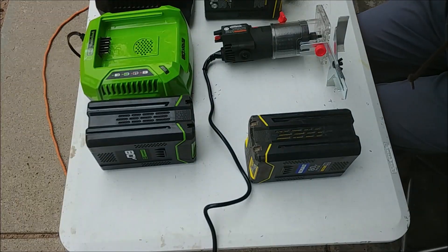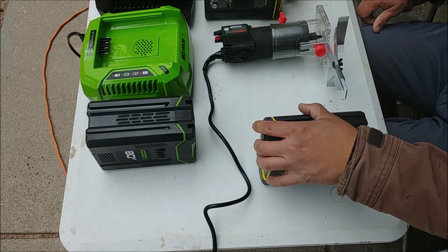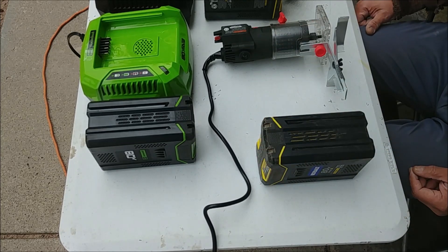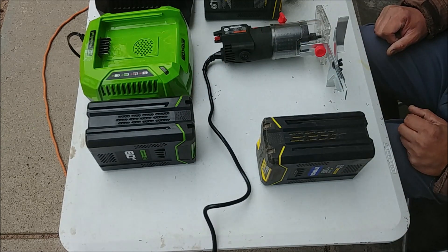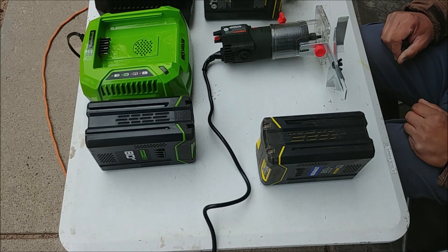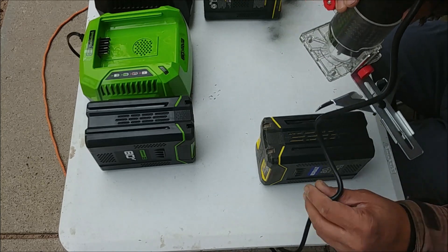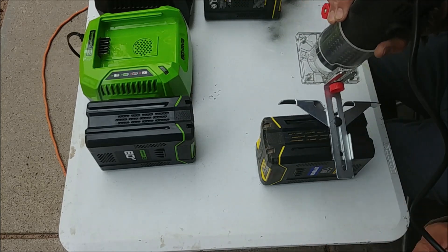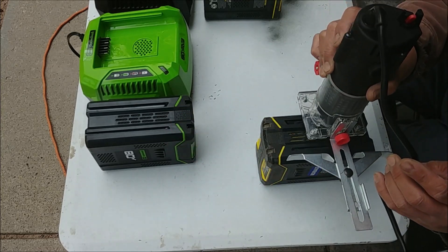I'm routing my cobalt battery slots so they'll work in my Greenworks charger, and then I'll do the same to the Greenworks battery so it works in my cobalt tools and vice versa. I've already set my depth and fence line using the Greenworks as my template.